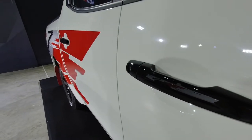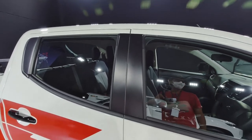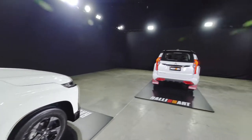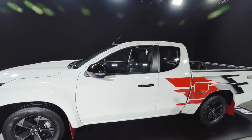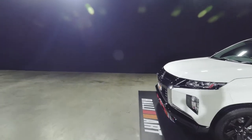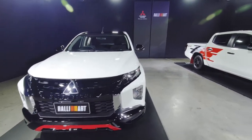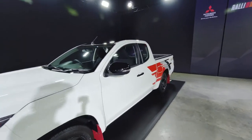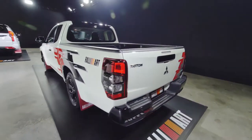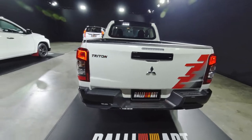The door handles are also in glossy black. Moving over to the mega cab — the front is pretty much the same as the double cab, but the rear end gets a glossy black bumper that's not available in the double cab. This one has a rear bumper — I'm not sure exactly why, but there you go.